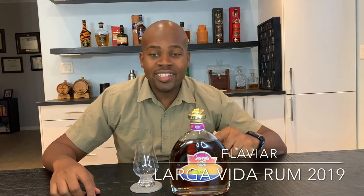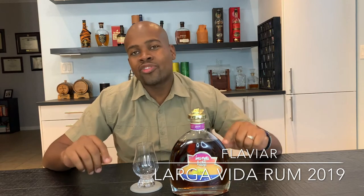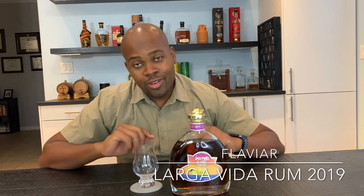This is the 2019 edition. This was aged for a minimum of 15 years from 10 different countries. They got Four Squares in there — rums from Barbados, which is the Four Squares, Dominican Republic, Guadalupe, Guatemala, Guyana, Jamaica, Mauritius, Panama, and Trinidad. So that's like almost all rum producers in that hemisphere.